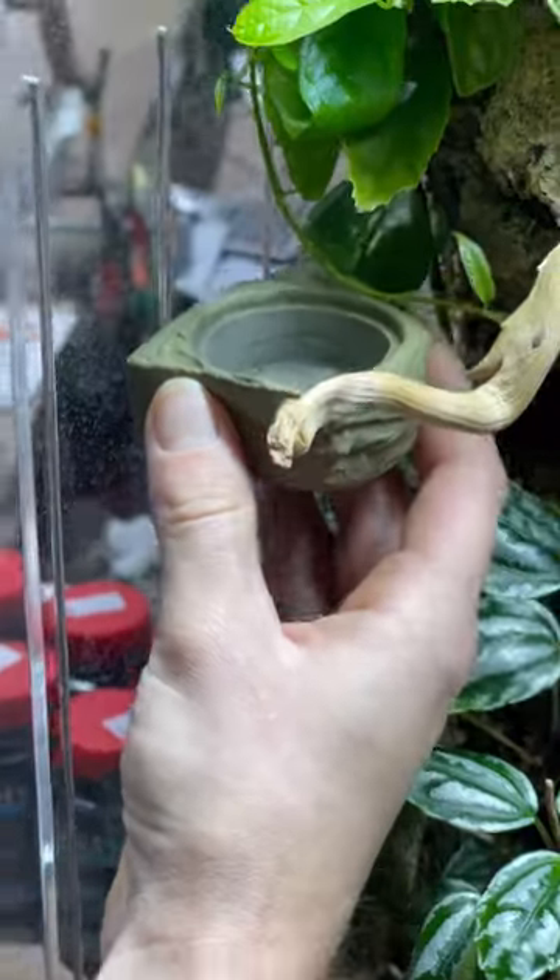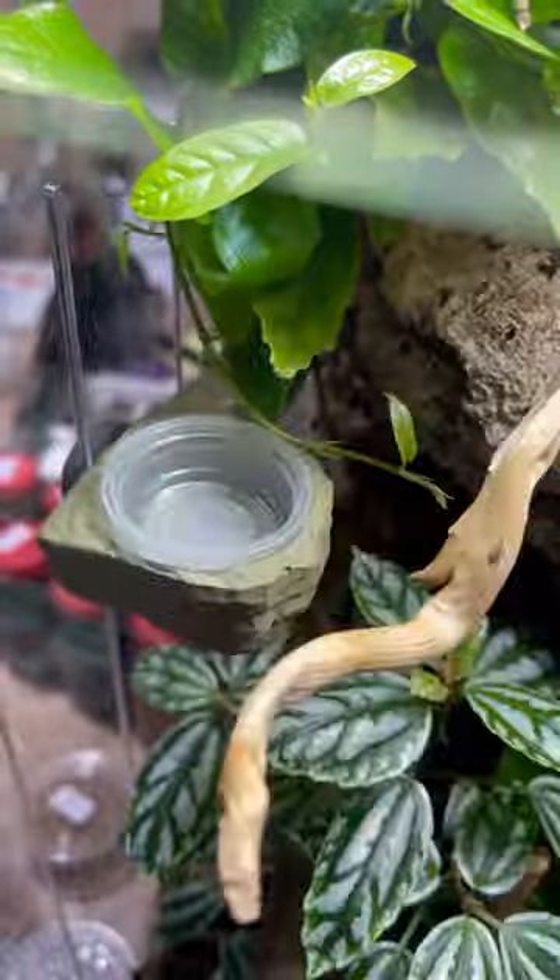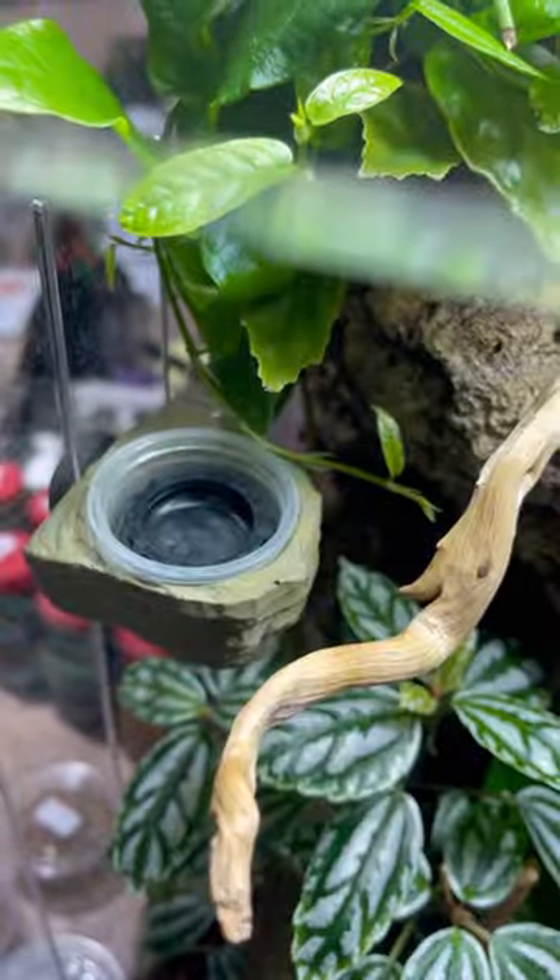Let's move some morning geckos into their new vivarium. First, let's add their magnetic feeding ledge and a silicone dish.